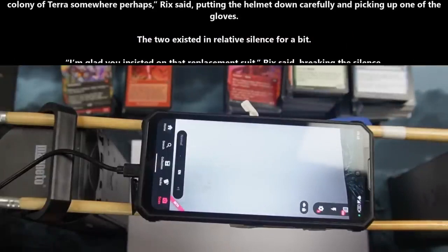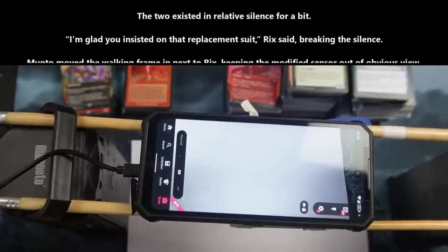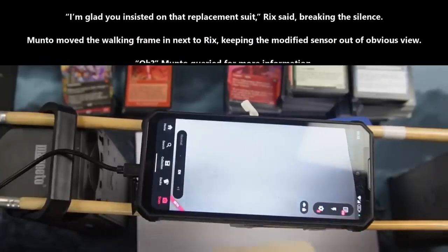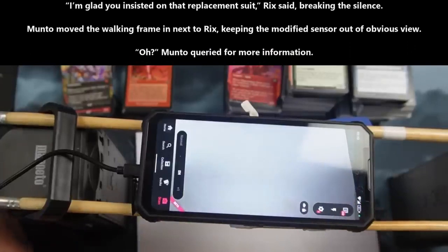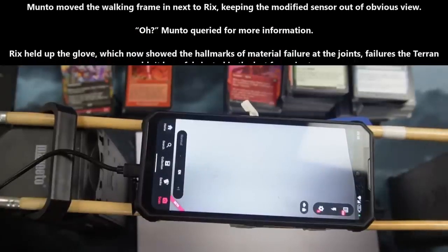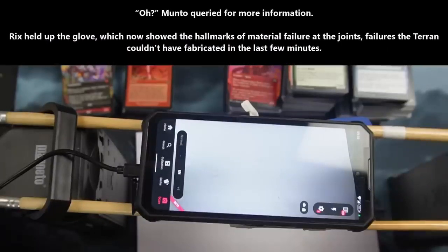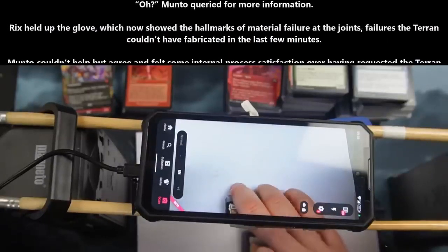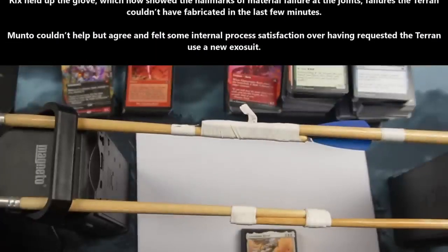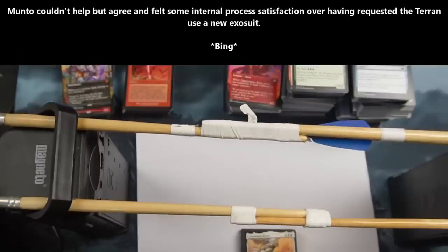The two existed in silence for a bit. "I'm glad you insisted on the replacement suit," Rix said, breaking the silence. Manto moved the walking frame next to Rix, keeping the modified sensors out of obvious view. Rix held up the glove, which now showed the hallmarks of material failure at the joints — failures the Terran couldn't have fabricated in the last few minutes. Manto couldn't help but agree and felt some internal process satisfaction over having requested the Terran use a new exosuit.